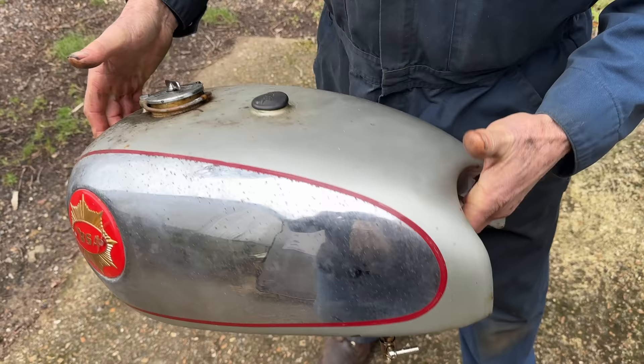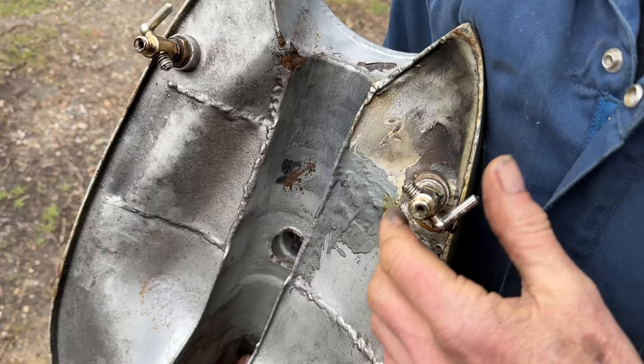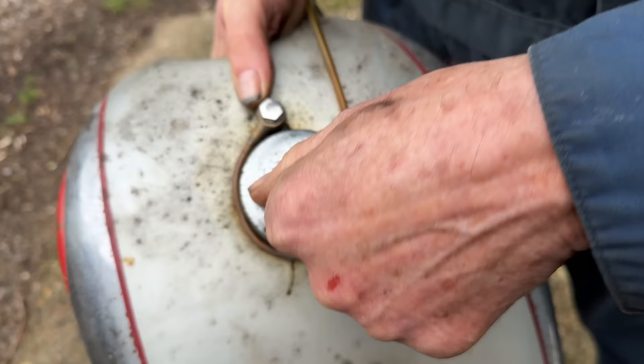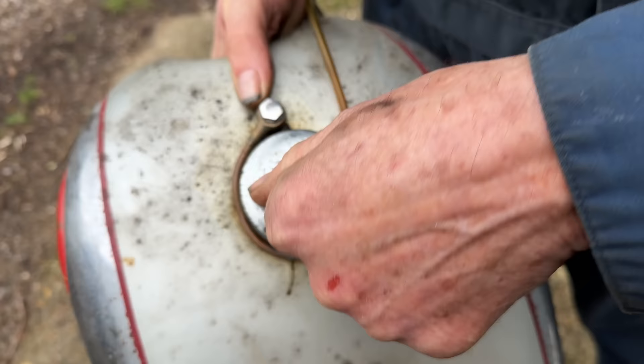This is the tank off the DBD34. As you can see it's got quite a lot of rust, and if I turn it upside down you can see underneath: some repair work done, some plastic padding, paint is lifting away at the back. A lot of rust, and we've also got rust inside the tank. So this again would be a good replacement with one of those Indian tanks that we've fitted onto previous bikes here, which would really make more sense.